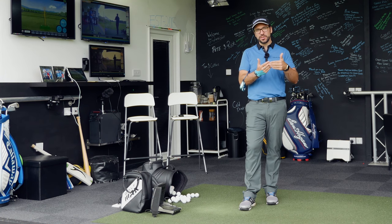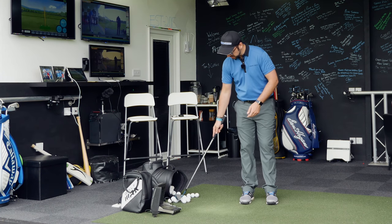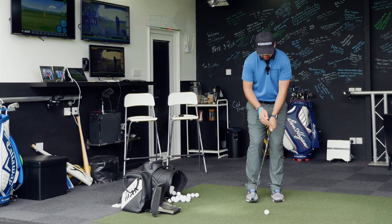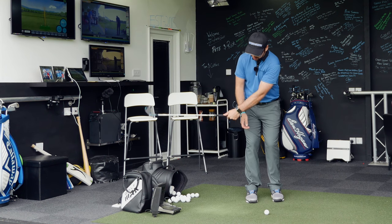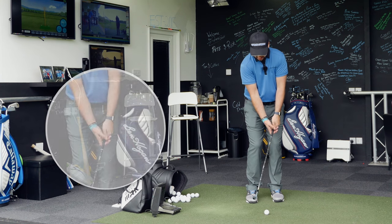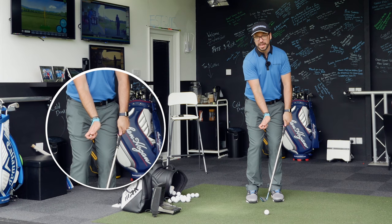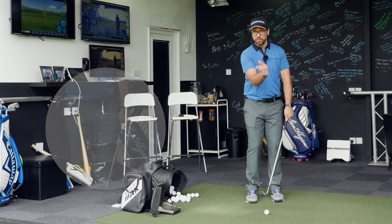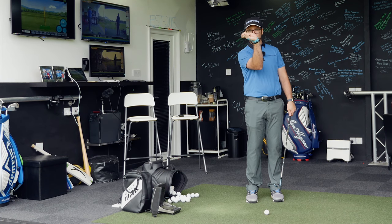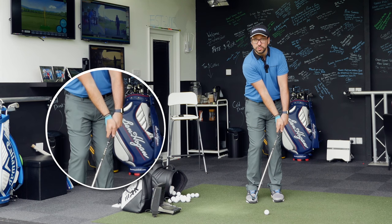What you generally want to see when hitting chip shots and pitch shots is, at the point of impact, the club moving down into the ball, the left wrist and club shaft in a nice straight line — not breaking down — and that right wrist in a position that's kind of slightly bent backwards, in a slightly cupped position rather than a bowed position with the right hand, because it's coming in ahead and leaning that shaft forwards.